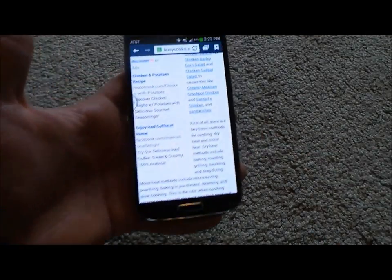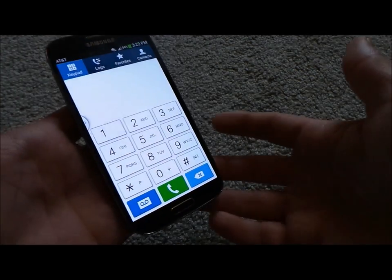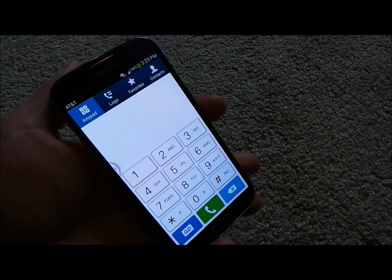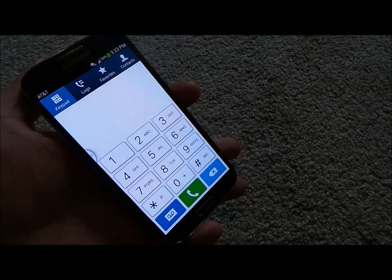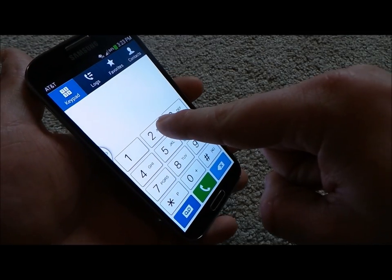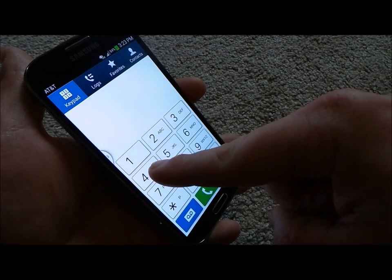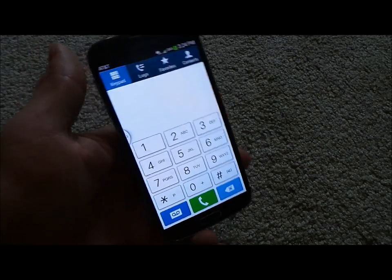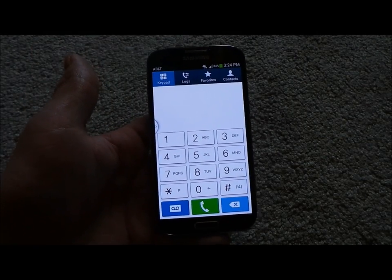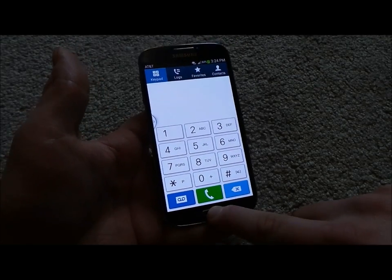Now for air view — when you go into your phone, you can also use this in text messaging to read a full text or email without even opening it. With air view, I'll go to the speed dials. I hold my finger about an inch away from the screen, and it shows me who I set as my speed dial — so before you accidentally call the wrong person, this is a way to check it out first. Then you make your phone call.